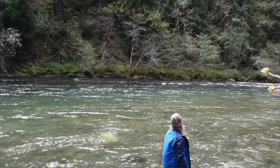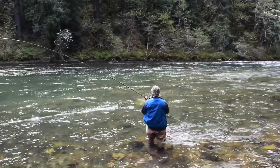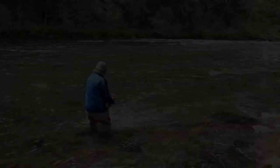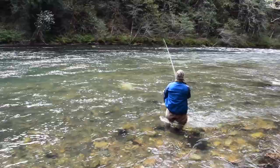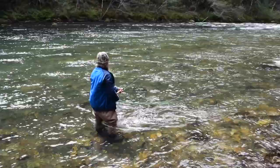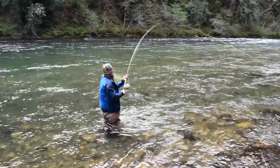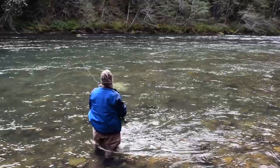Rod tip stays pointed towards the opposite bank — everything as straight as possible between my rod tip and the fly when the swing begins. There's a straight cast. Kind of a crooked cast — that one mended itself in the air. There's a fairly straight cast, but I need to mend that back end over. Now it's straight, now it can swing.